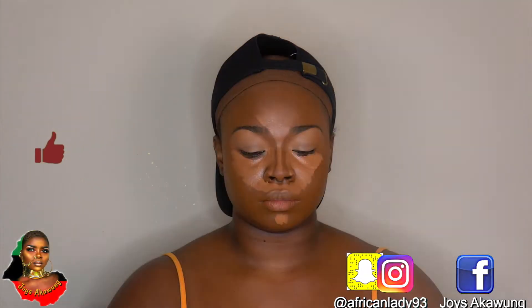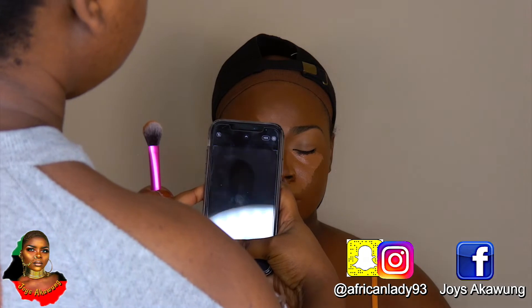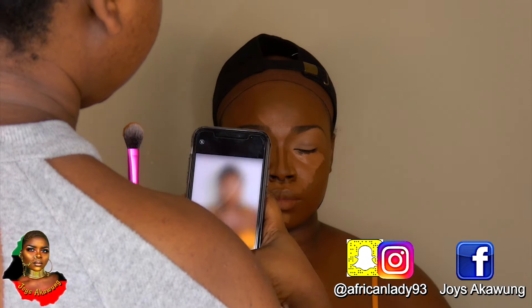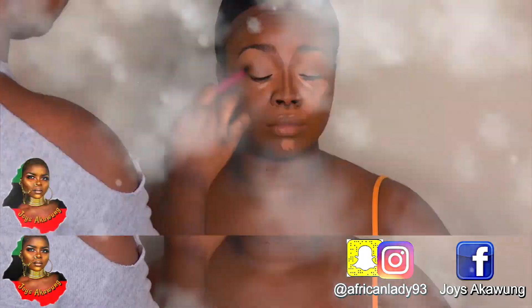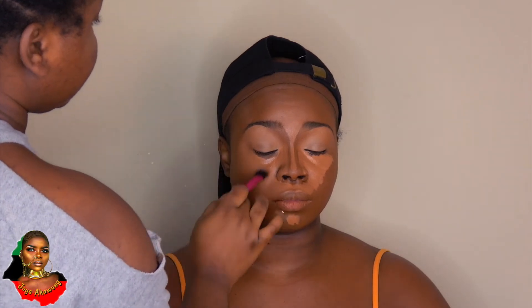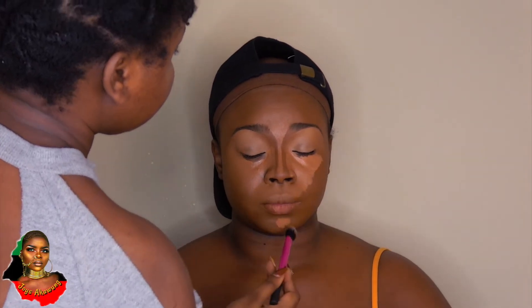Please don't forget to give this video a big thumbs up if you're loving this look, and drop your comments below. Don't forget to follow me on social media — my names are on the screen. I'm blending the concealer into the skin using a patting motion with my concealer brush, getting rid of all the lines and blending everything in.